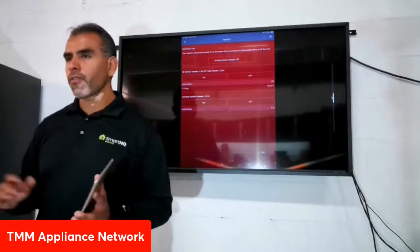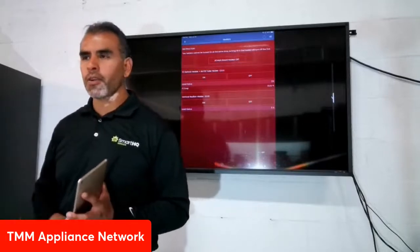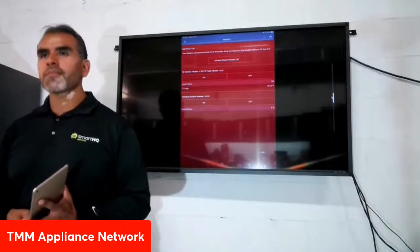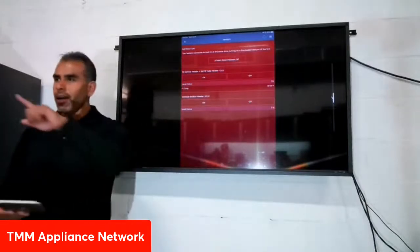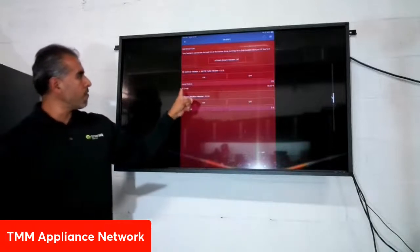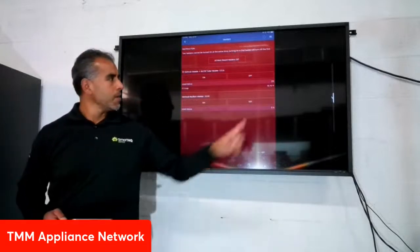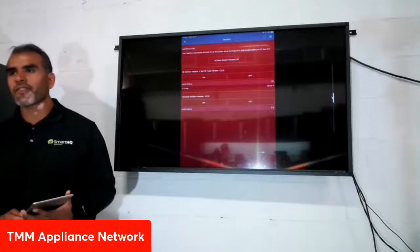Take a look — the heater has been on now and the freezer evap thermistor is already up at 15.7 degrees Fahrenheit, so it's definitely going up. Cycle history is like the airplane black box — the refrigerator or any other appliance you're working on will give you a history of what's been happening.